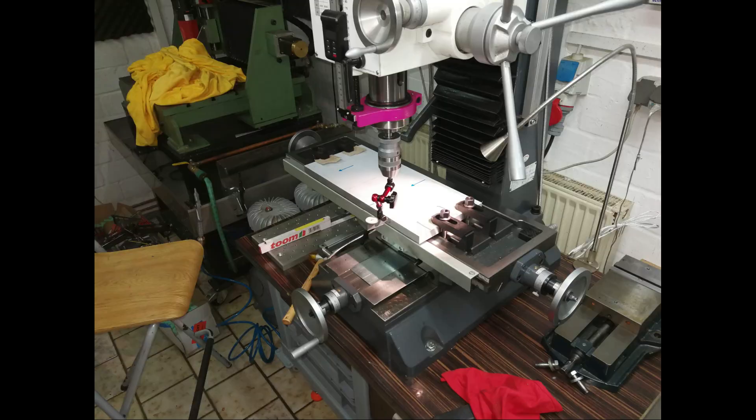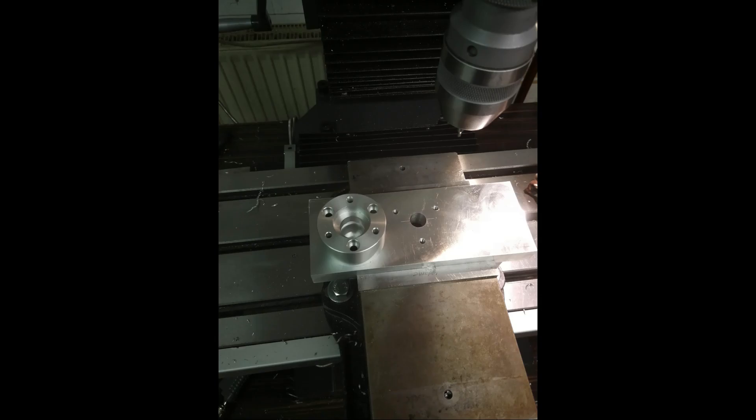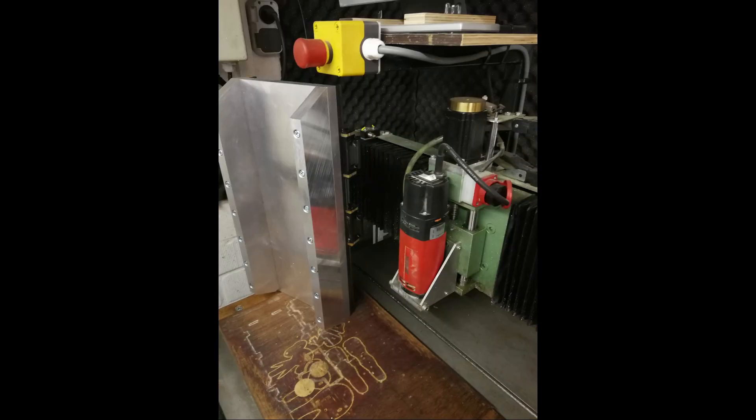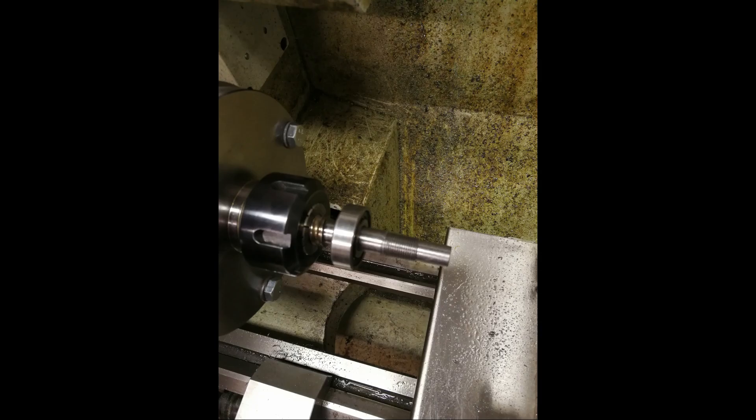The X-axis was built out of 20mm thick aluminum plates, and they were pre-faced. Turning the spindle to size, and we have plenty more pictures.